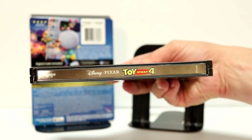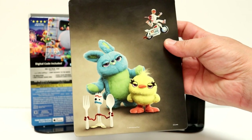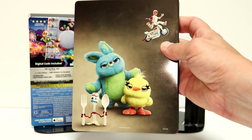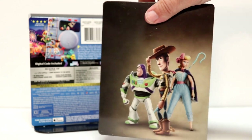Here's the front — it is glossy. And here's the spine. And here's the back, which looks pretty nice. But overall, I'm not a big fan of this darker tone artwork.